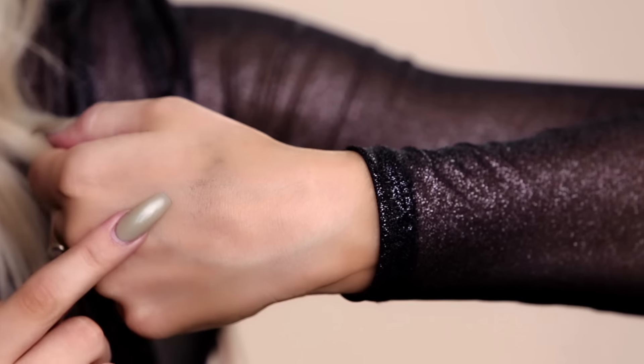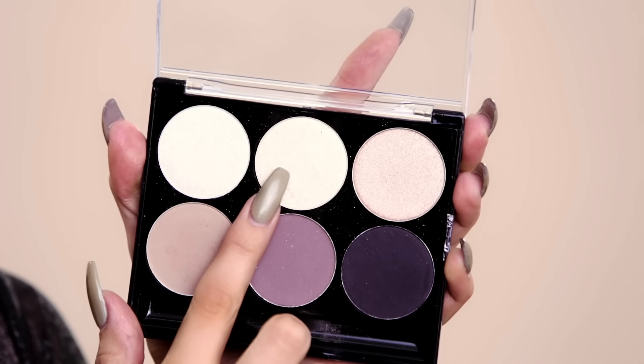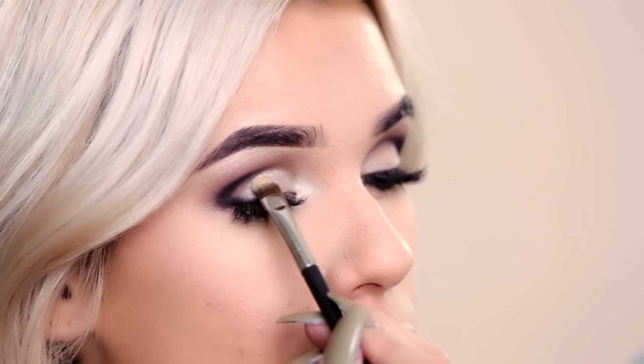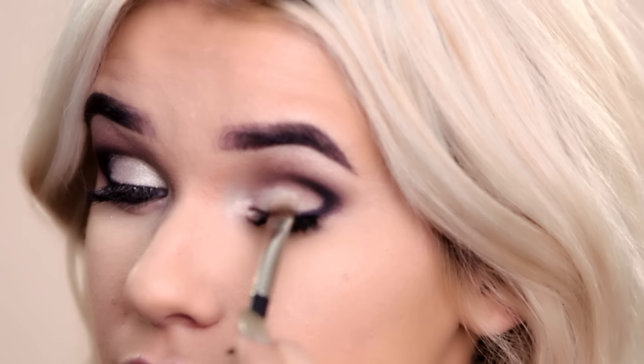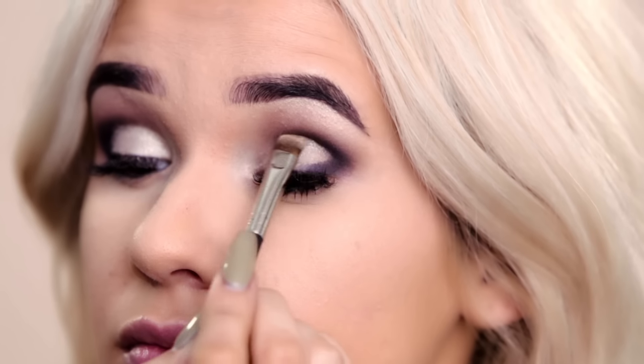Now to really glam up our eyes, we're gonna use this beautiful shimmery shade. I'm using a really flat brush and I'm gonna kind of cut the crease so it can be a little bit more dramatic. This silver shimmery color is gonna contrast the black, and that's what's gonna make it a really glamorous smokey eye for the night.